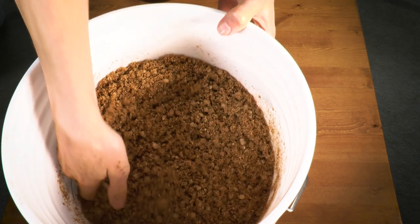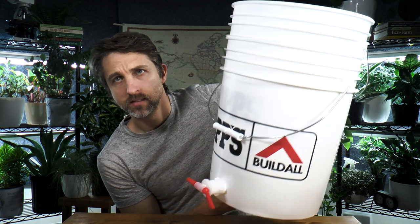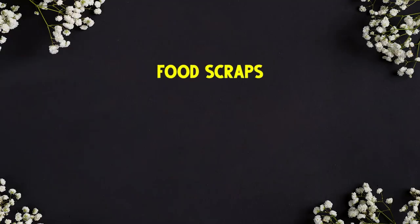I'm going to show you how to use bokashi to ferment your food scraps. Whether you have purchased a bin like the SCD Probiotics bin, or made your own bin out of one or two five-gallon pails, the process is the same. We can put fruits and vegetables, meat and dairy — any food scraps can go into this bin, and here's how to do it.